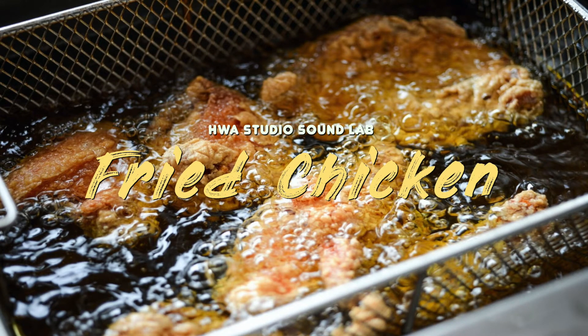The dish that we're going to make today is fried chicken. First of all, let's wash the raw chicken pieces before cooking.